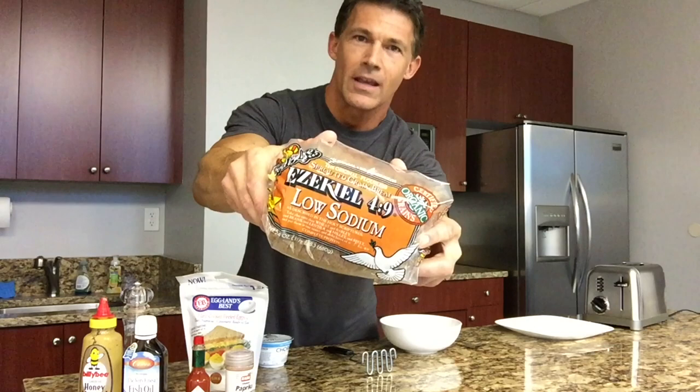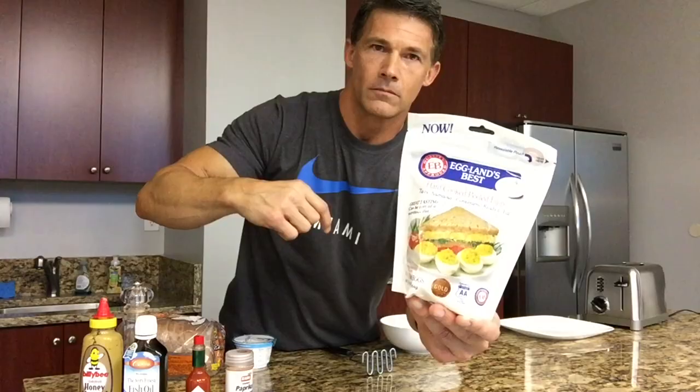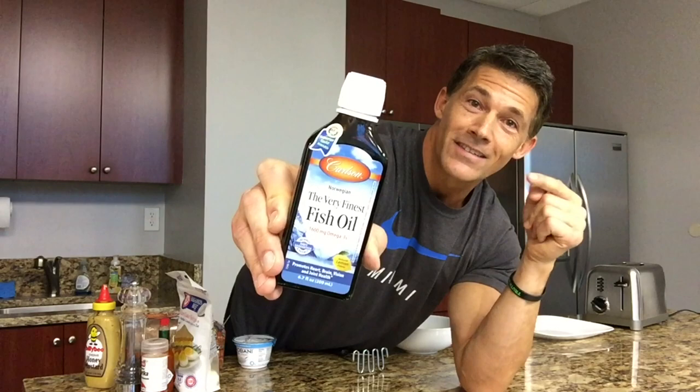Let's begin with the ingredients. My favorite Ezekiel low-sodium bread — zero milligrams of sodium, only 15 carbs per slice, it's a whole grain sprouted bread. My go-to non-fat plain Greek yogurt — any brand will do, just make sure it's non-fat and plain. For convenience, hard-boiled eggs in the bag. Honey mustard — use your favorite brand. Smoked paprika — make sure you get the smoked, not the regular, you want that smoky flavor. And Carlson's lemon-flavored fish oil — great for joint health, heart health, vision, and skin.